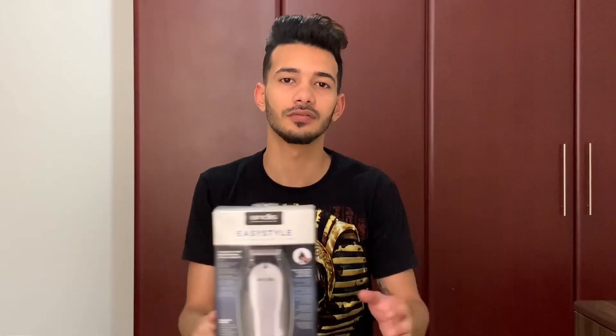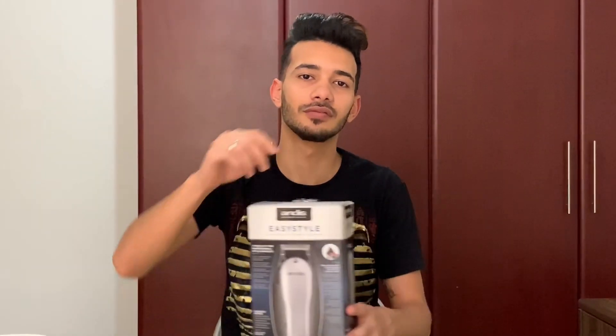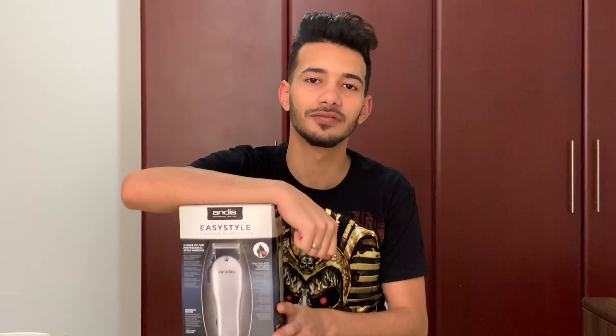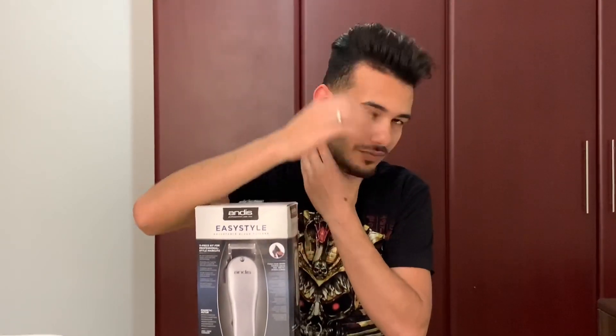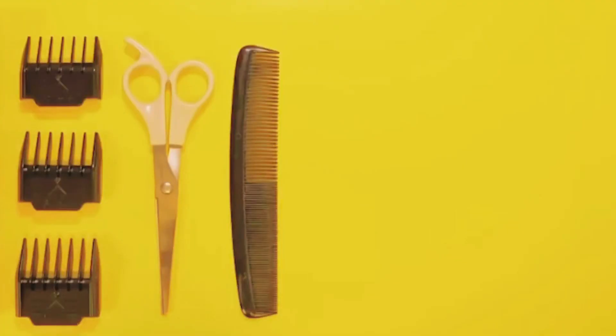Hey, you're stuck at home and your hair started growing out. Today I'm gonna teach you how I get this fresh fade by myself. Very simple equipment: clipper machine and scissors.